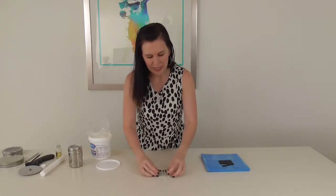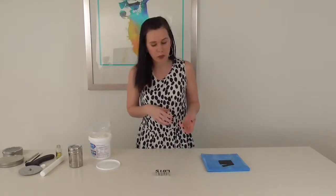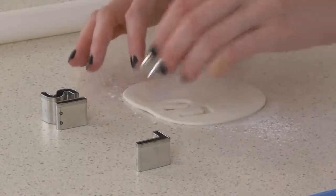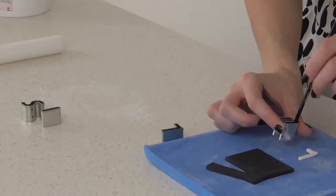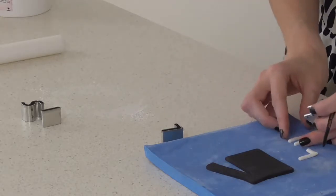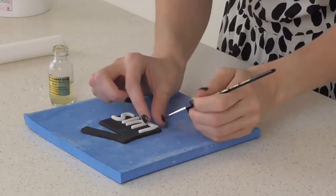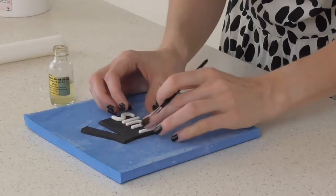Once that's dried I'm going to cut out some letters for our birthday boy's name. I've gone with some little cookie cutters for this one because the name's fairly short. If you have a longer name you might decide that you want to pipe it with royal icing instead. Rolling a fair bit thinner this time, cut out all of your letters and give them a little wriggle. I'm using the end of a paintbrush to gently pop out the letters. I like to line them up first before putting any sugar glue on, just to get the spacing right, then lift the letters carefully and attach some glue.